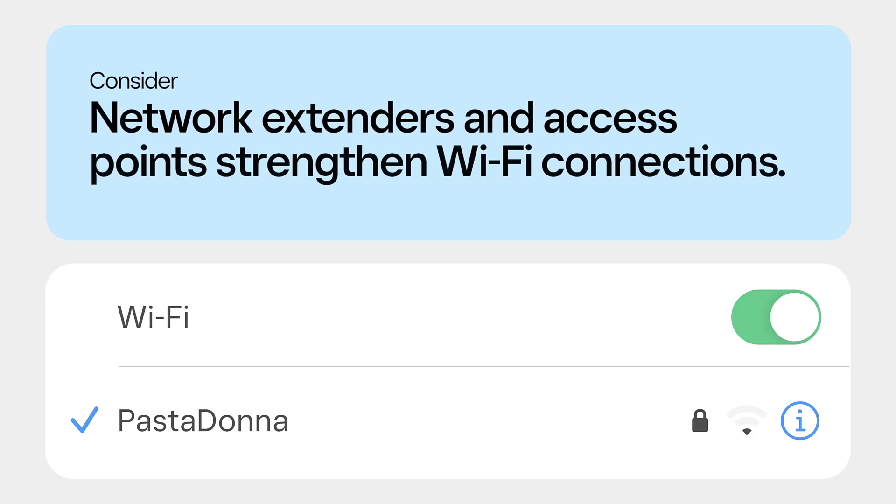If you have a large space and are using multiple Wi-Fi devices, consider installing an access point or network extender nearby so every device has a strong connection.